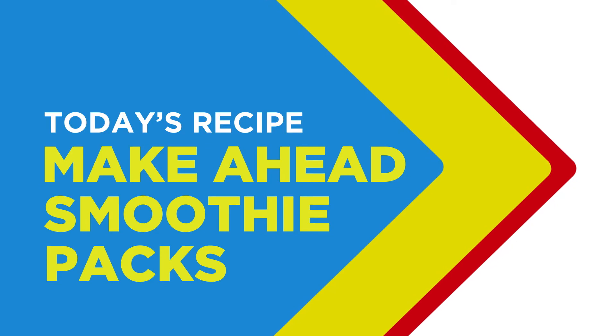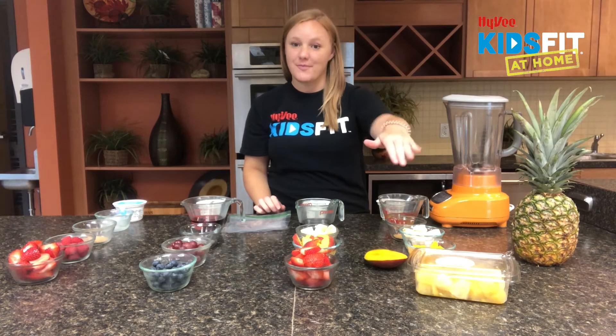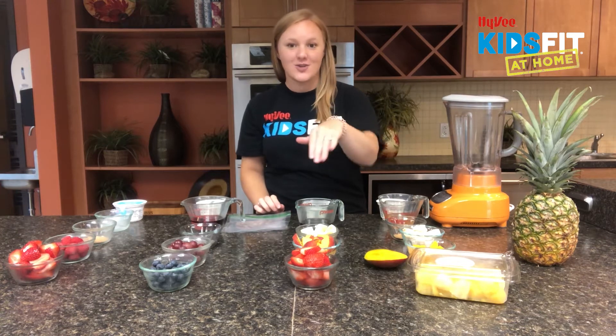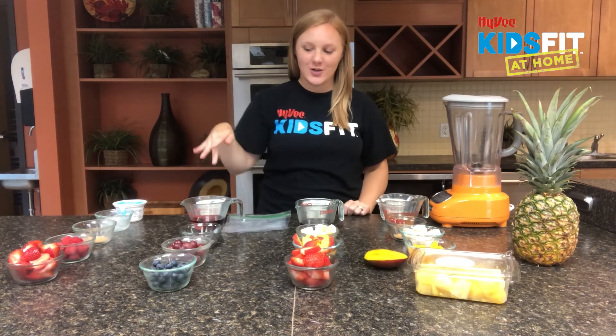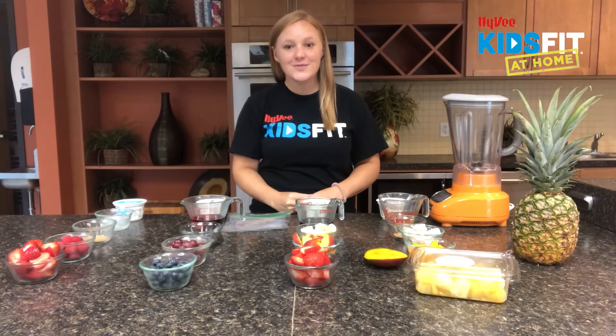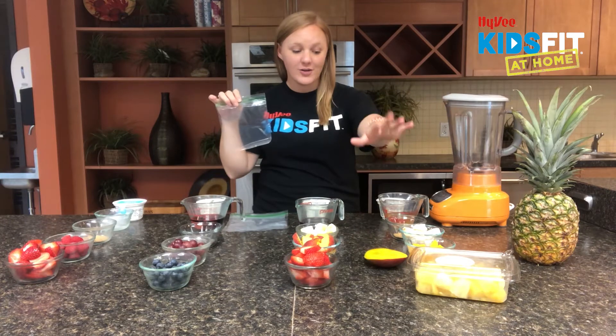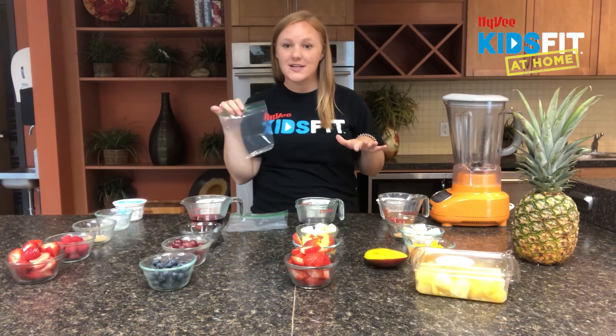Today we are going to be making four make-ahead smoothie packs: a pineapple mango smoothie, a strawberry peach smoothie, a blueberry grape smoothie, and a berry smoothie. To make our smoothie packs we are simply going to grab a zip-lock baggie and then get our ingredients assembled.